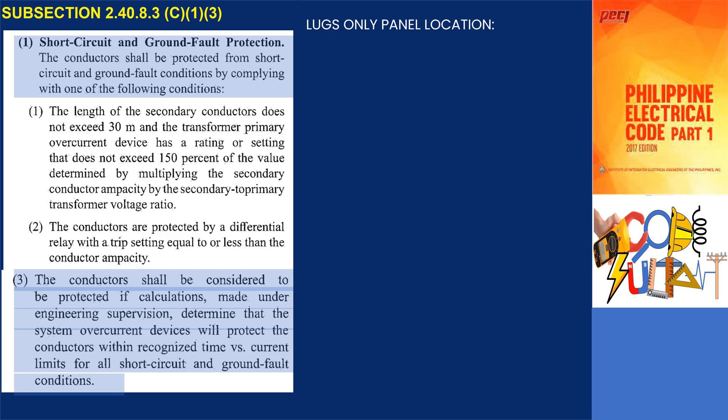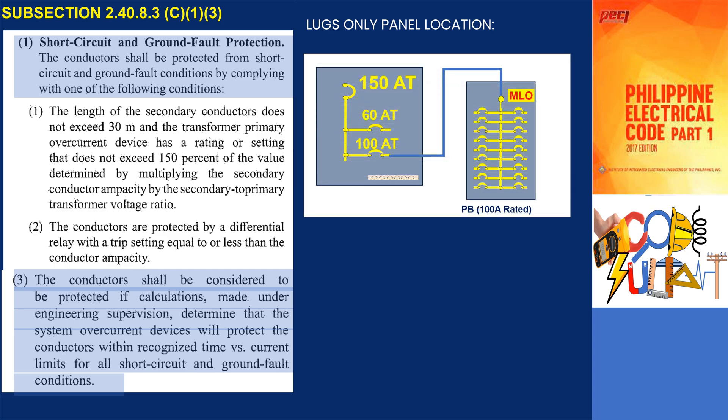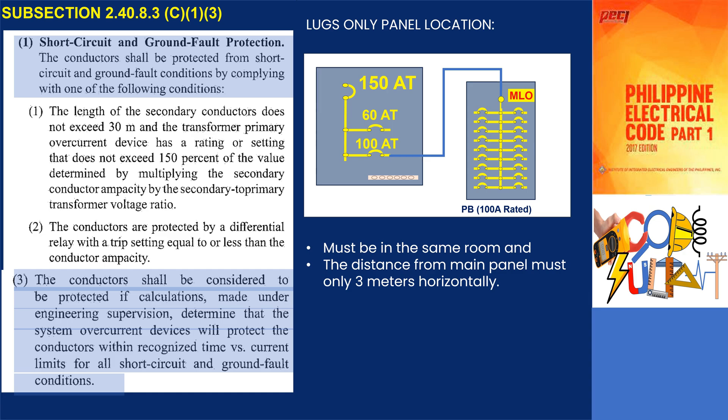In addition to the mentioned conditions for subpanels with lugs only as the main connection, there are further requirements regarding their location. The subpanel must be installed in the same room as the main panel, and the distance between the main panel and the subpanel should be no more than 3 meters horizontally.